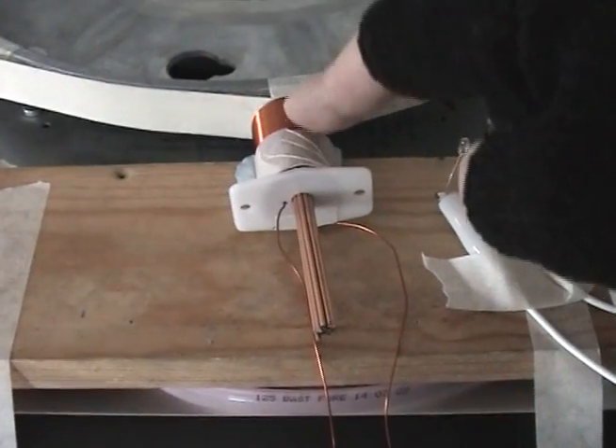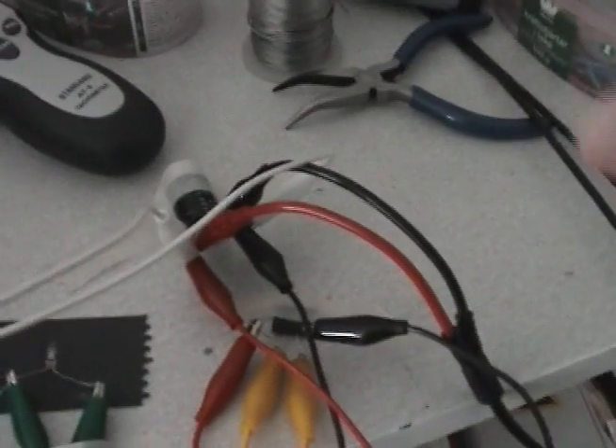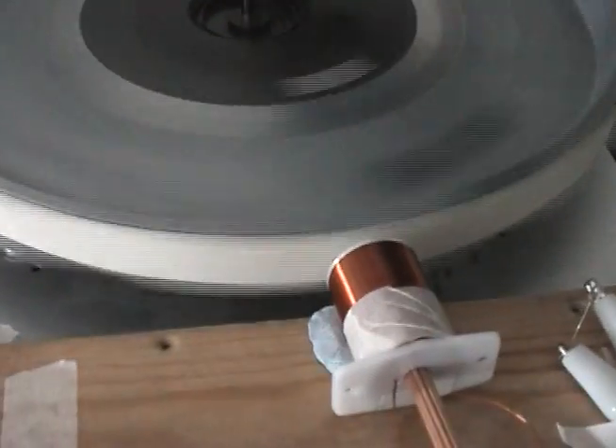Here is the setup — this is the coil, and we have a small lamp here. And here we have the capacitor and the bridge rectifier. So let's start the generator.